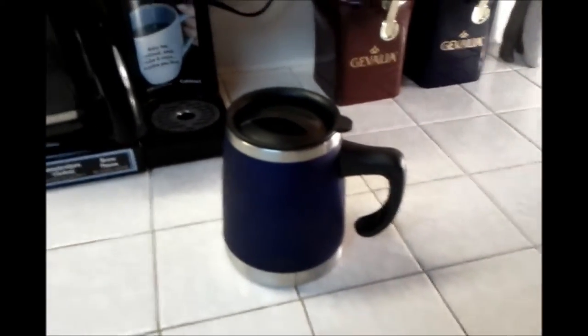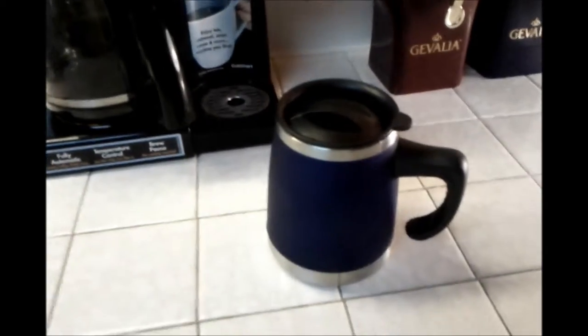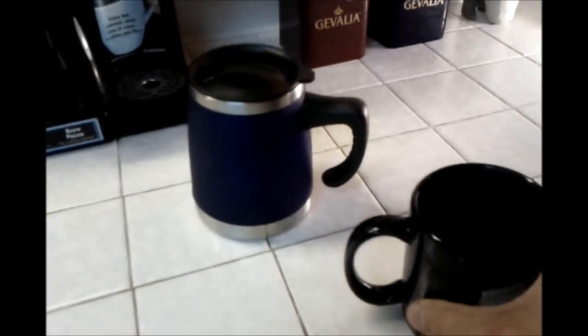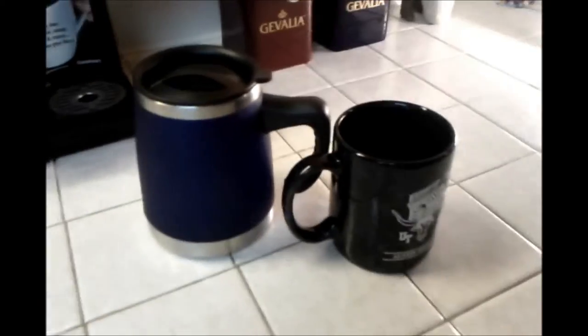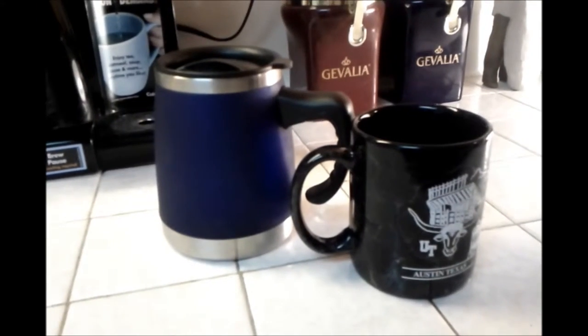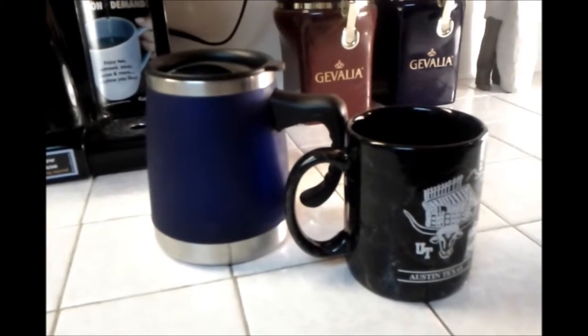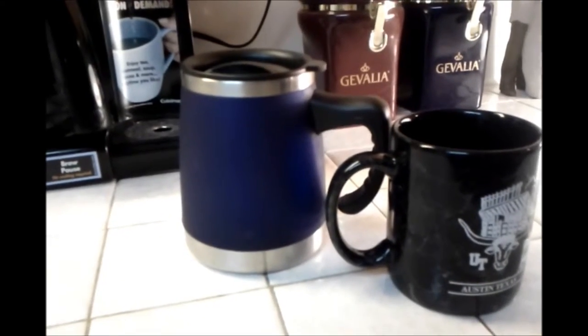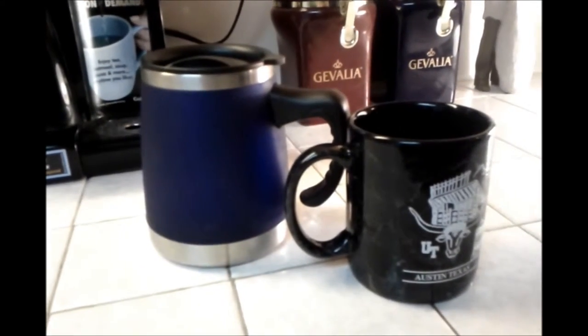I wanted to compare the size to a normal coffee mug. It's a standard coffee mug right there — you can tell that it's quite a bit bigger. It does hold a little bit more on the inside, but the double wall makes it look a little bit bigger than it actually is.